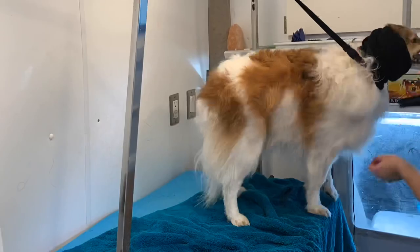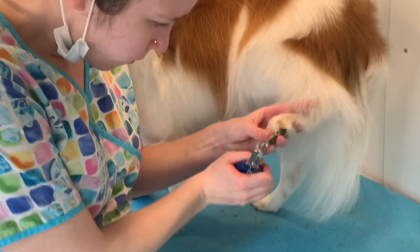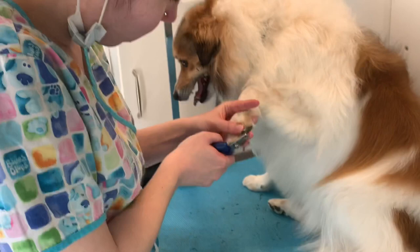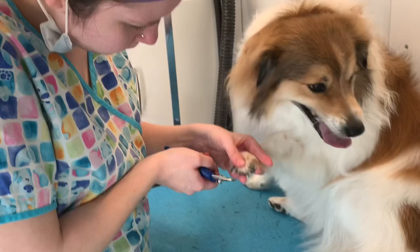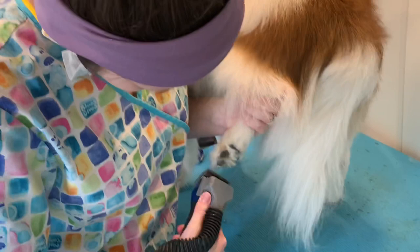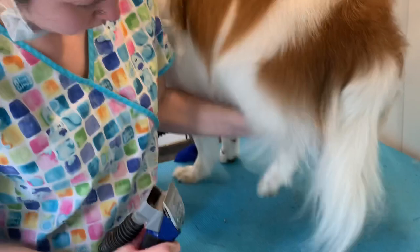Now that Boomer is all dried we're going to do nails. The clippers that I'm using are literally some random brand that my grandparents gave me — I wish it had a brand name so I could repurchase these because they're amazing, but unfortunately I can't tell you guys about them. And even though he is owned by a groomer he's still a butt for his nails, so don't feel bad if your dogs fight you for their nails. Now I am just shaving his paw pads with a 30, and I also use a clipper vac — I absolutely love it. It helps with the cleanup and prevents your blades from heating up.